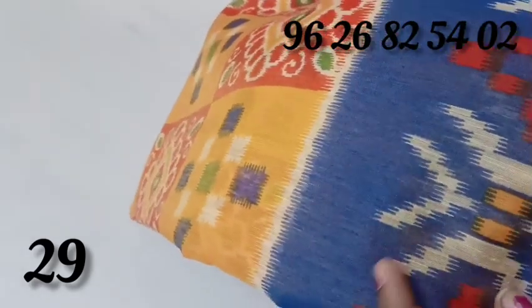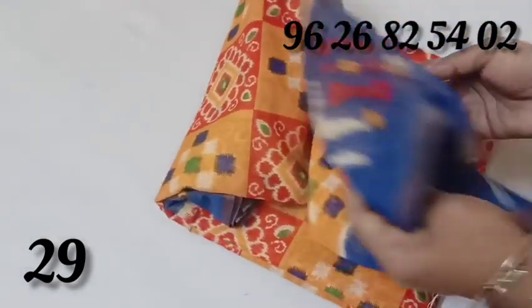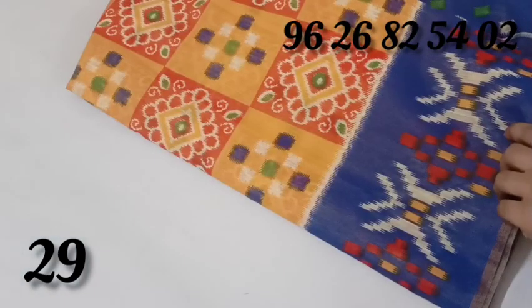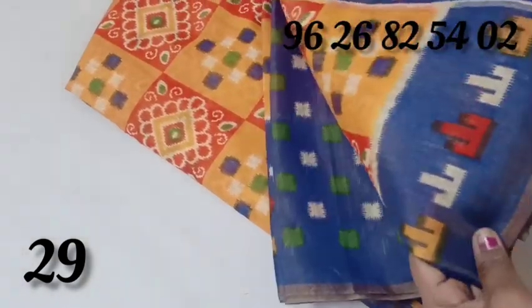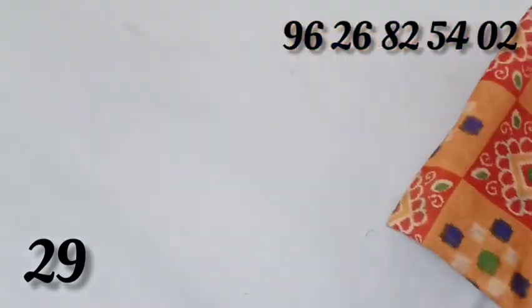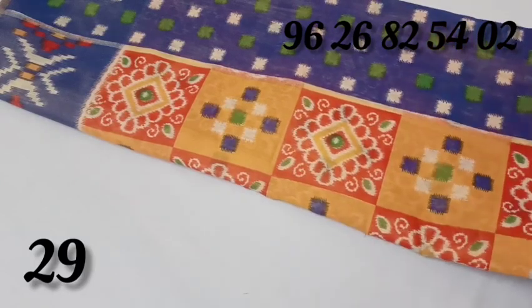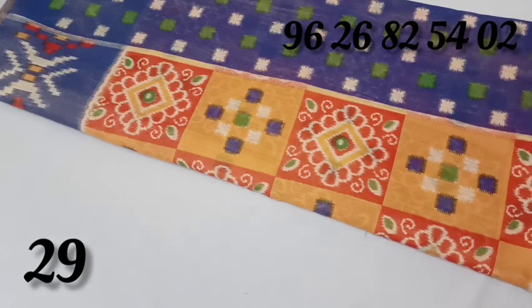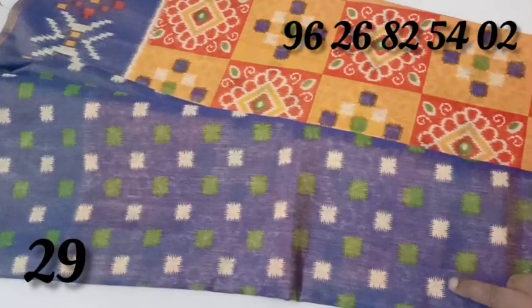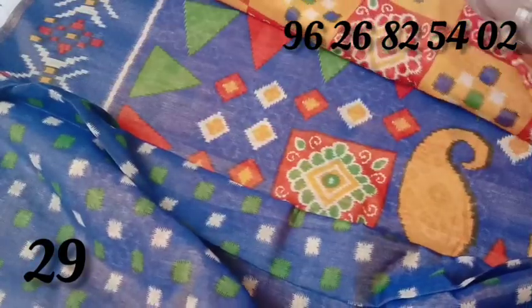This is shining. This material is a cotton mixer material. This is a blouse part. The price is $380.